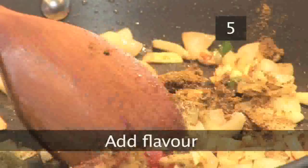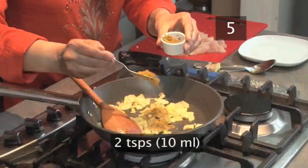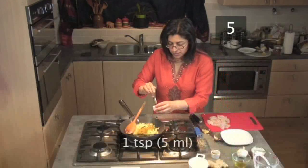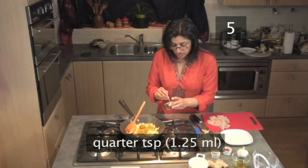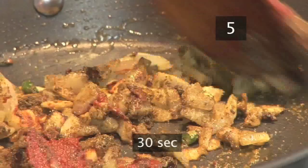Step five: add flavour. Now add two teaspoons of curry powder or paste, one teaspoon of tomato puree and a quarter of a teaspoon of salt. Stir everything for about 30 seconds.